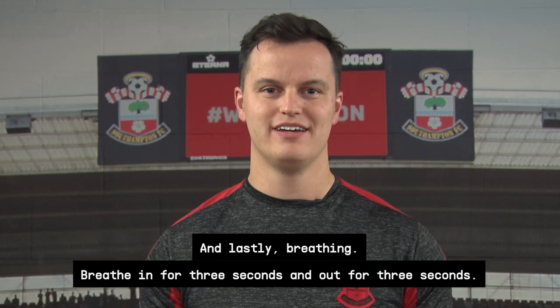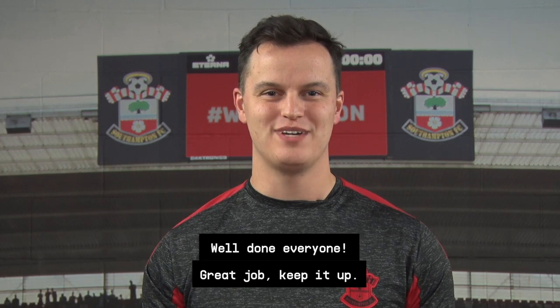And lastly, breathing. Breathe in for three seconds and out for three seconds. Well done, everyone. Great job. Keep it up.